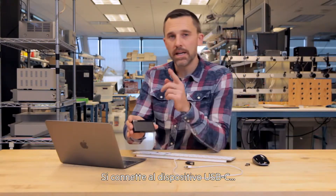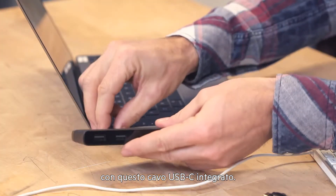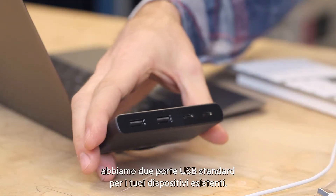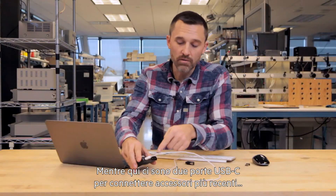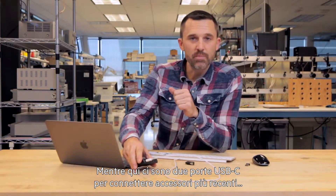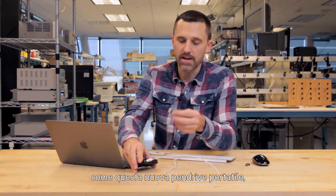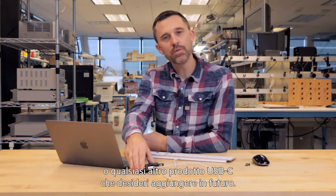The 4-Port Mini Hub. It connects to the USB-C device with this built-in attached USB-C cable. On this side, we have two standard USB ports for your existing devices, and over here we have two USB-C ports to connect newer accessories like this new portable flash drive, or any number of USB-C products that you might add in the future.